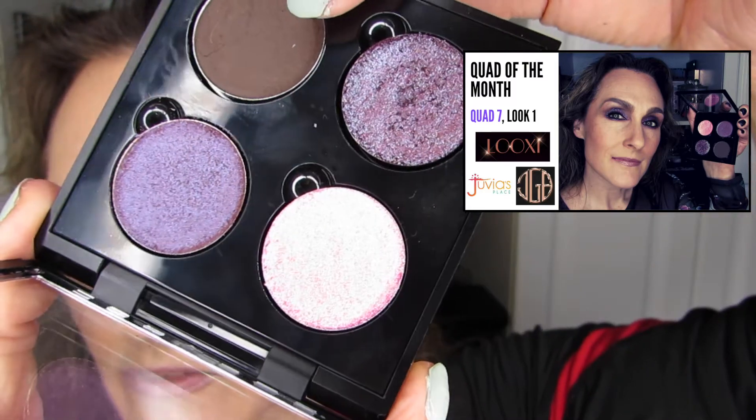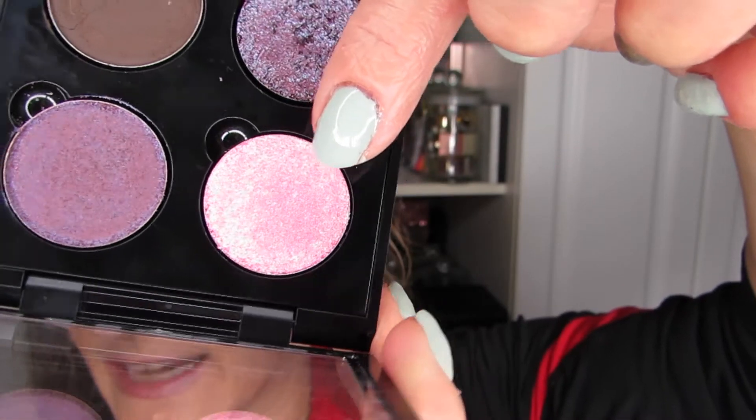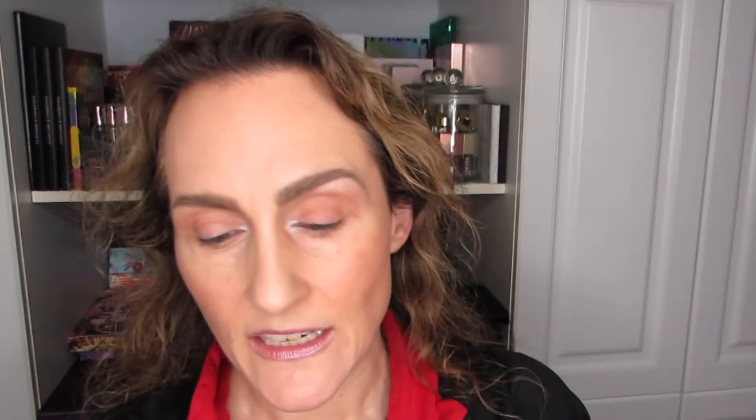This is look number two, and what I'm planning on doing is mostly using the brown again and this bubblegum color — that's its name, Bubblegum Pink. I think it's going to look pretty good. If I need to do something extra on the outer lid, I'll probably use the purple. But I think the brown and the pink should be able to complete the look. You never know until you get into it, so let's do that.